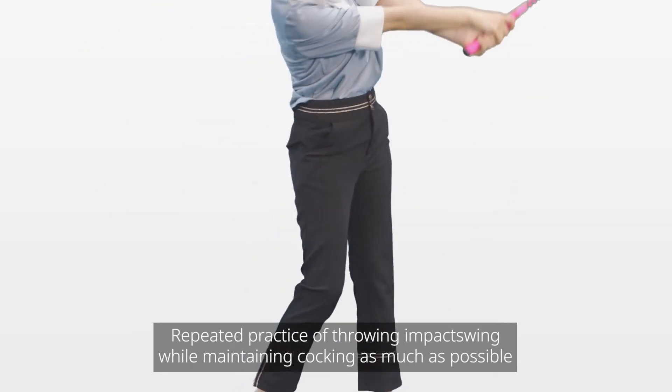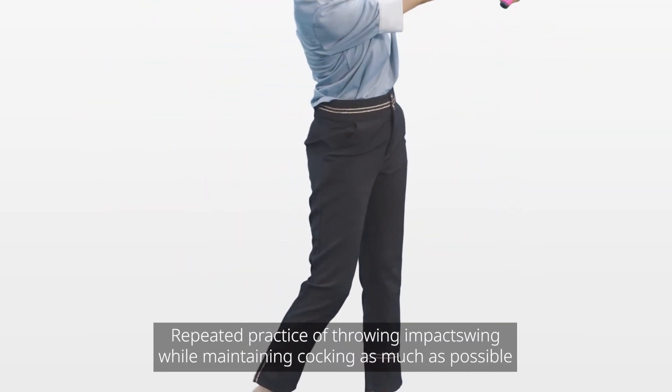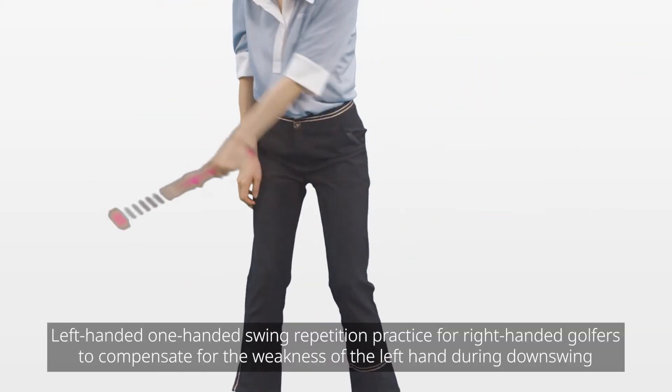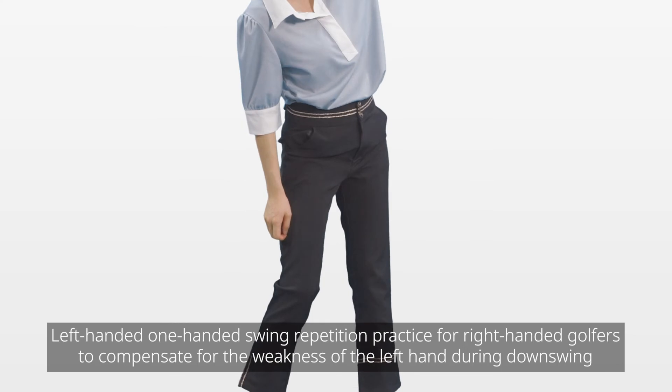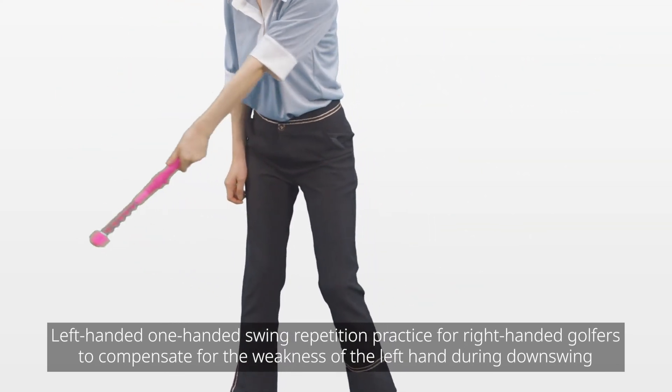5. Impact swing repetition practice of throwing while maintaining cocking as much as possible. 6. Left-handed one-handed swing repetition practice for right-handed golfers, to compensate for the weakness of the left hand during downswing.